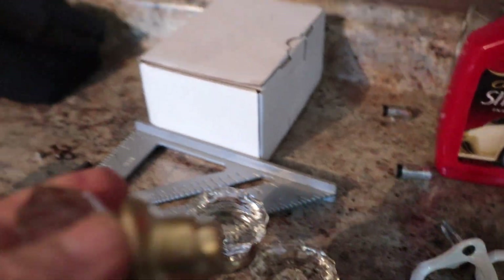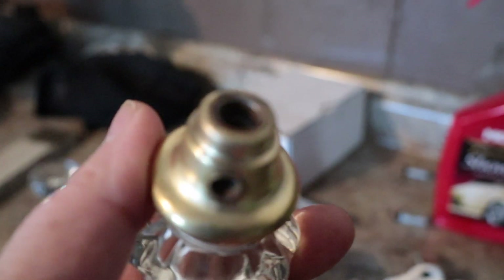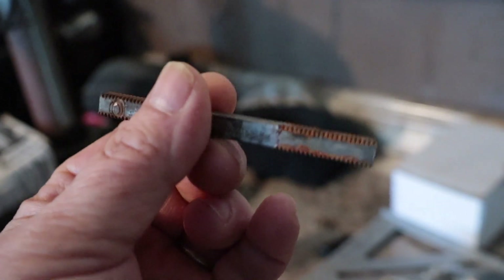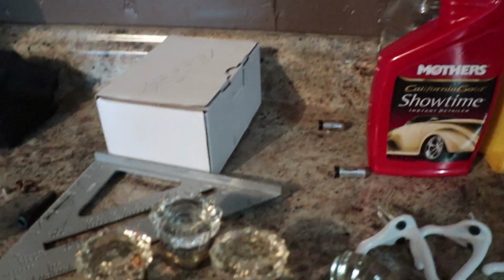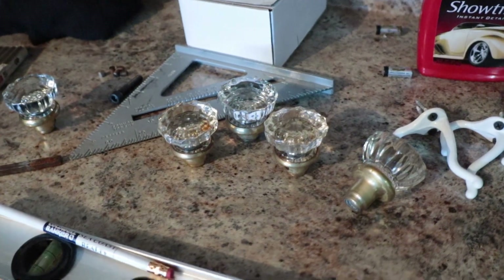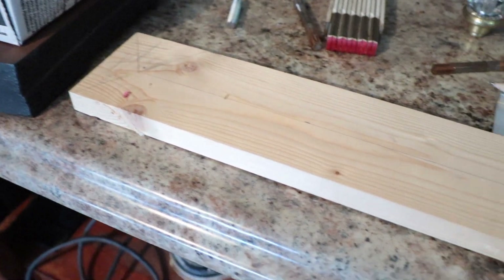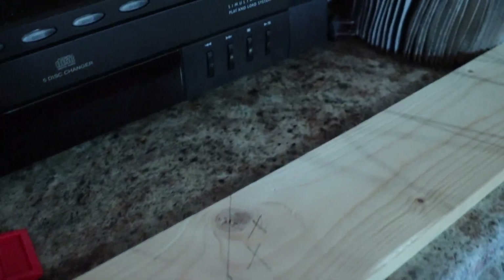We're using these glass knobs, which are held together by threaded rods that used to go through the door. We're going to use 3/8-24 fine thread bolts and mount them to this board — but we've got to cut the board to fit first.